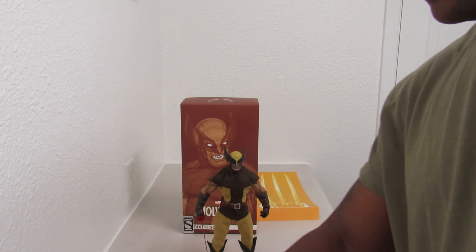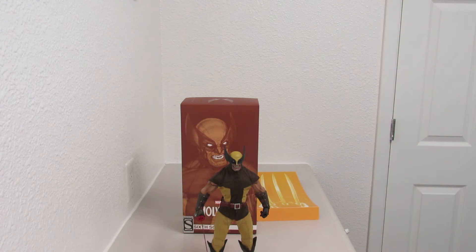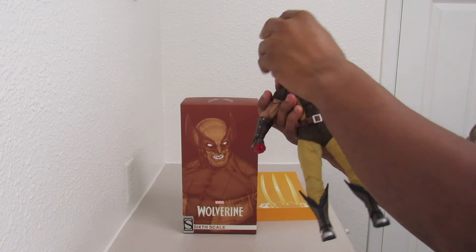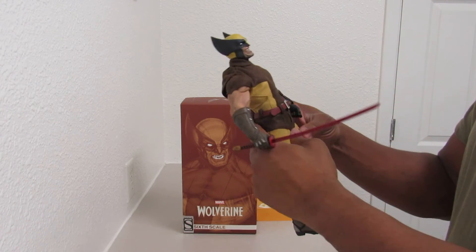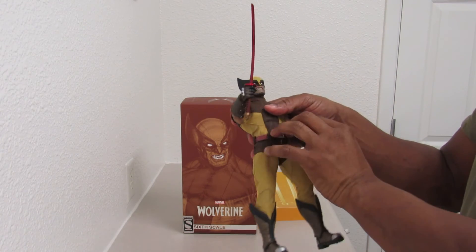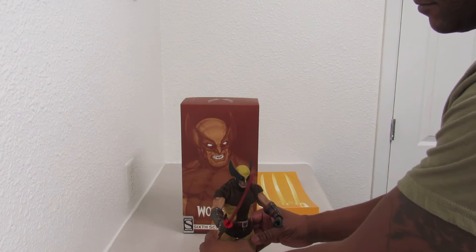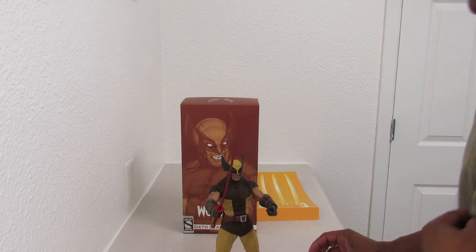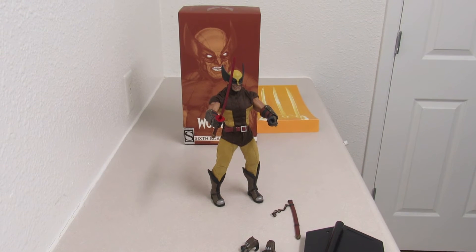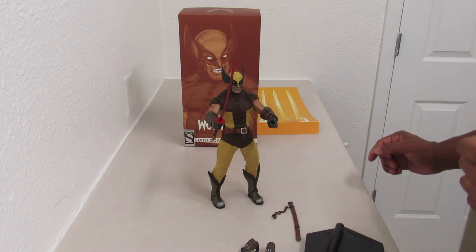Like I said, more posing options for this figure. This figure is just amazing with the design. The movement on it, just the actual look — got some big old muscles on there. The perfect scene will be when I finally able to mount this and I've got him right on the side with the Hulk — my exclusive Avengers Hulk. They're pretty much enemies and whatnot.